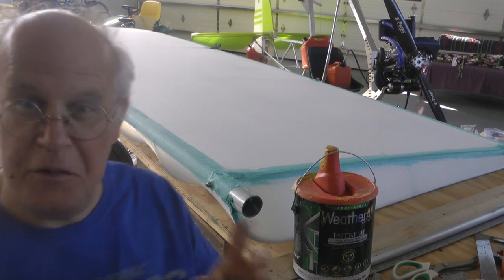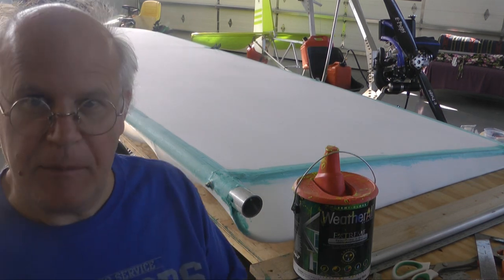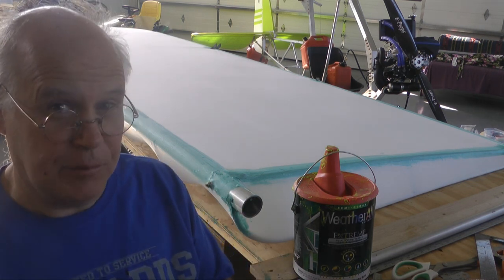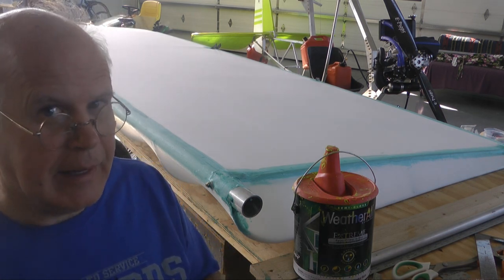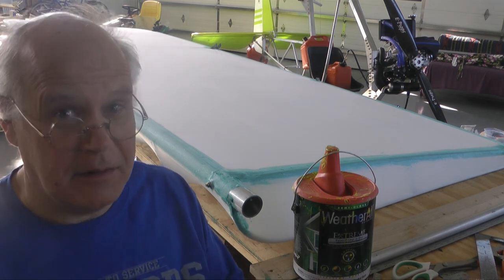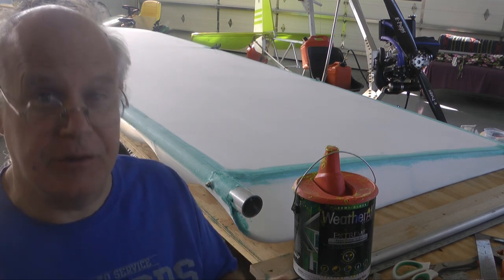Welcome back to building the Affordaplane. In this part, we're going to talk about how we are painting our Affordaplane: the type of paint we're using, the method of applying it, and how much it weighs. Because we're trying to make this a Part 103 Ultralight, so weight is everything.